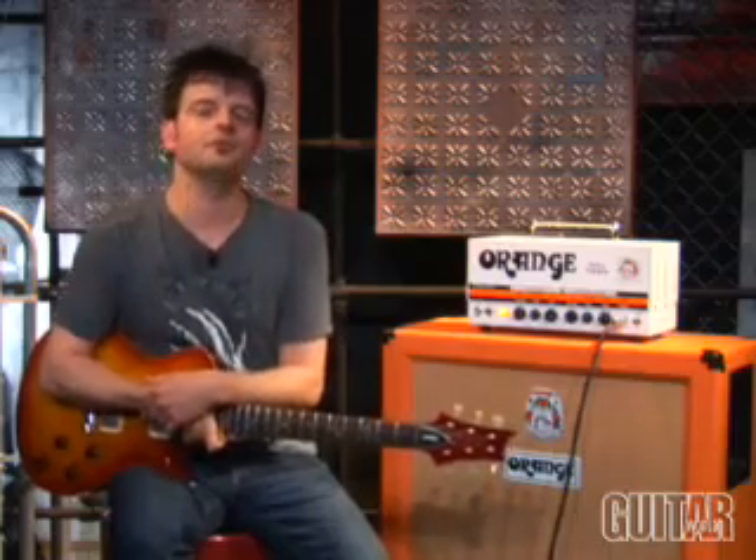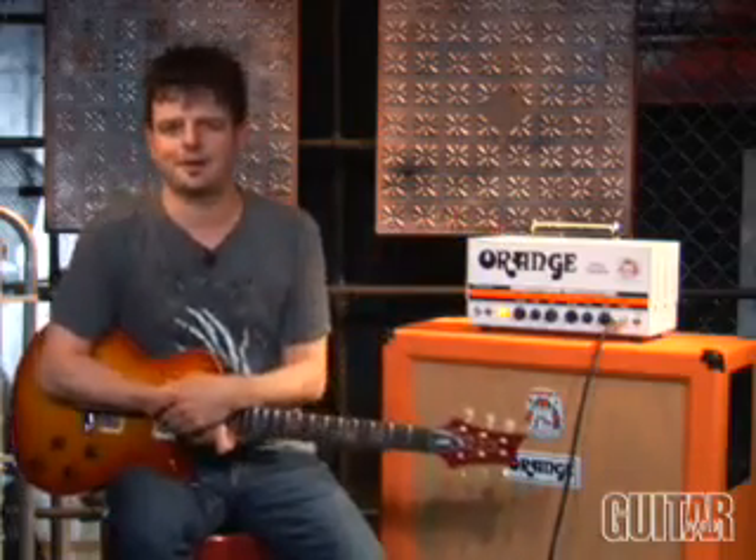Hey, this is Paul from Guitar World, and not too long ago, Orange Amps introduced the Tiny Terror amp, a 15-watt Class-A all-tube portable amp with monster tone. And now, this year, we have the next logical progression — an amp that is truly frightening in a dual way: Orange's Dual Terror amp.